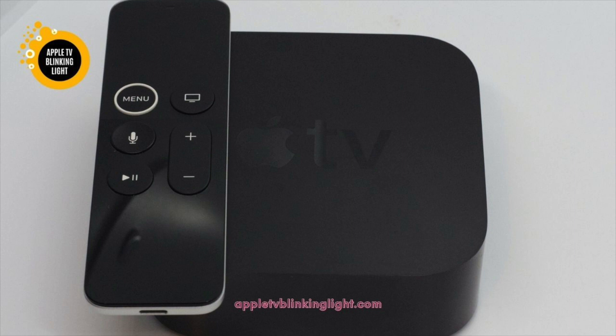To restart the device, hold down the menu and down arrow keys at the same time and release them after a few seconds. If the light continues to blink, it will probably be a hardware issue and require repair.